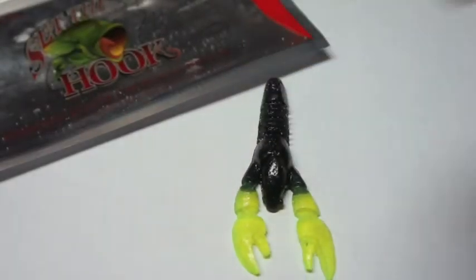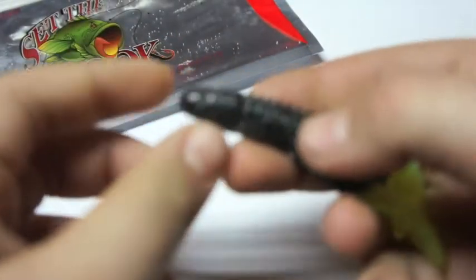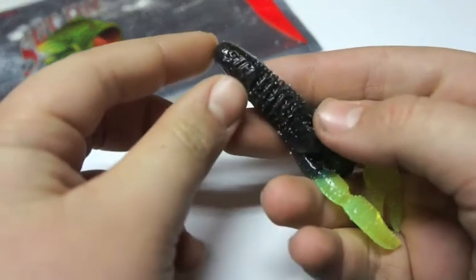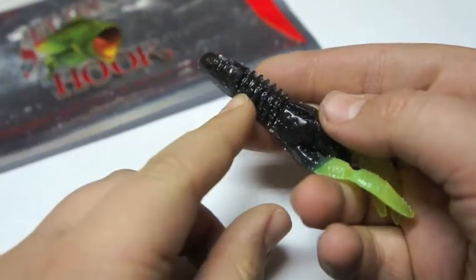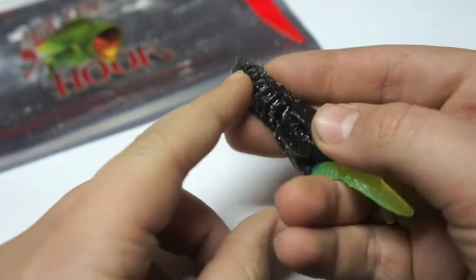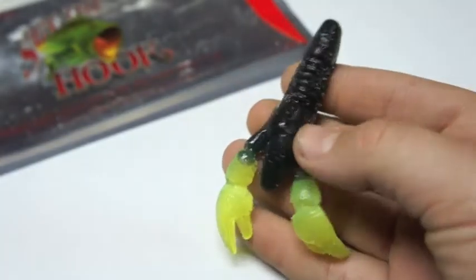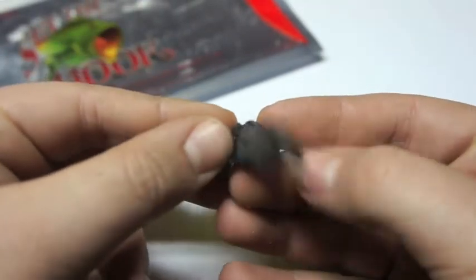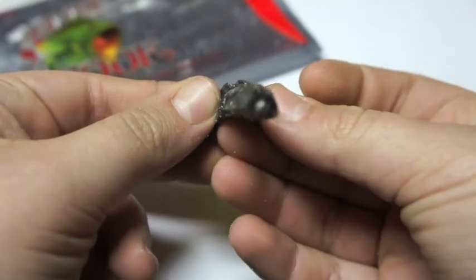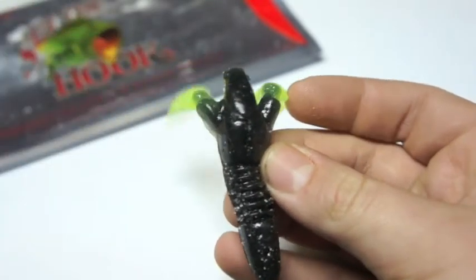Here we have the new Set the Hook Mule Craw — a great small profile bait that imitates a crawfish. It's extremely detailed. Starting at the back, there's a nice section that separates the body and the back, and you can see 'Set the Hook' imprinted on there. Moving into the middle, there are some ribs that give a great look. The body looks very realistic and breaks off into two sections, with a line down the middle almost imitating a hook slot, then breaking off into two side panels.